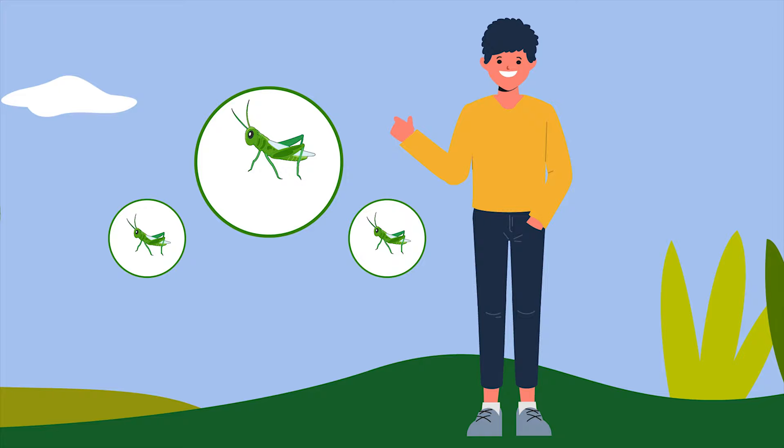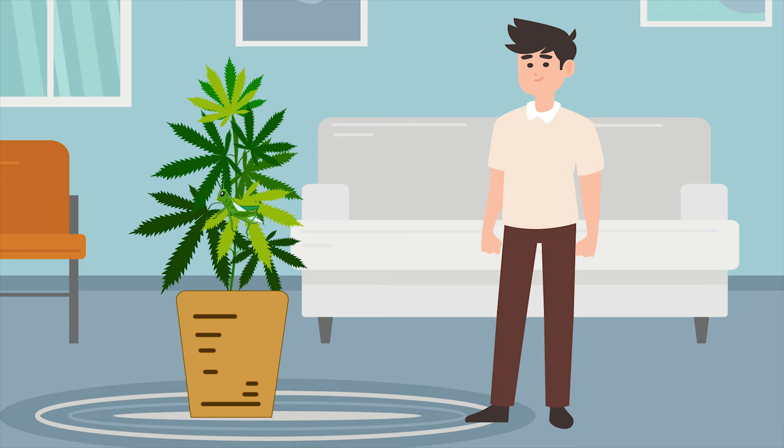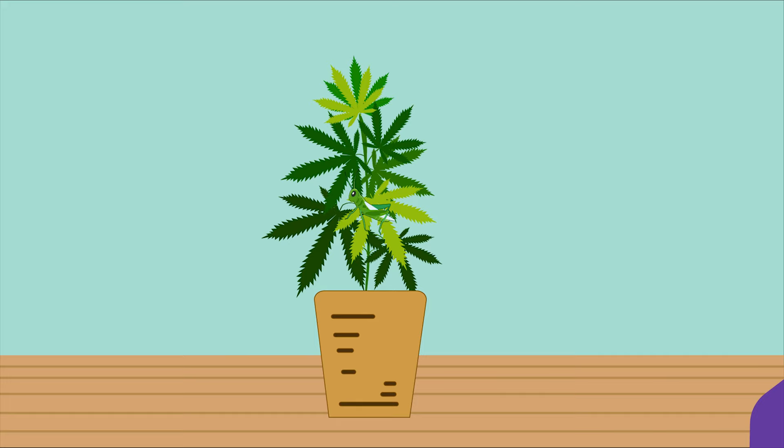There are actually 11 species of grasshopper in the UK, and perhaps a whole lot more in your country. Though perhaps a lot of you don't really want or need to know such a fact — you just want to know how to stop them feasting on your cannabis plants.